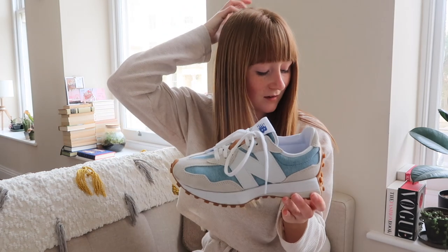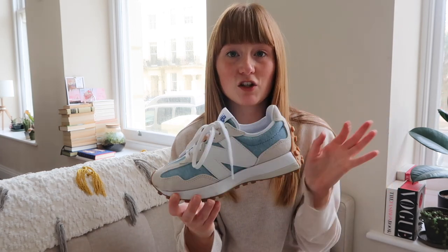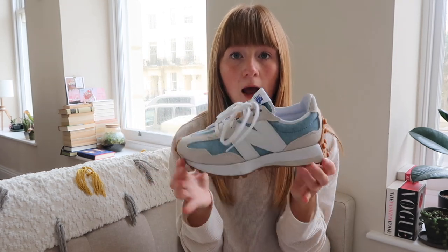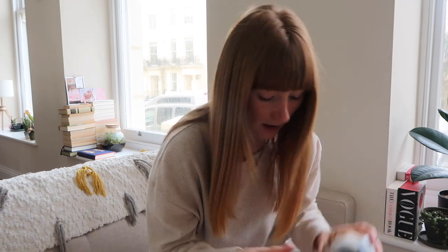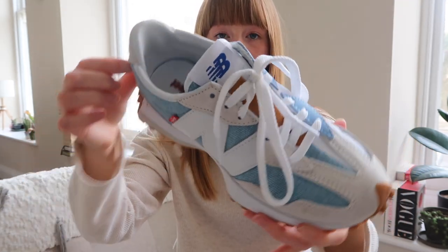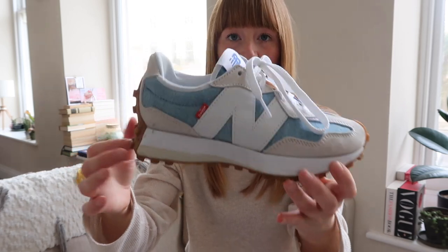Probably my favourite out of all my New Balances are the New Balance 327s. These are the new New Balances that came out this year — you've probably seen them everywhere. They've got a really interesting shape and the sole goes up the back. These particular ones are the collaboration with Levi's — if I show you the other one, it's got the Levi's tab and the Levi's denim. They're inverted so it's white and beige on one side and blue and beige with the denim on the other.